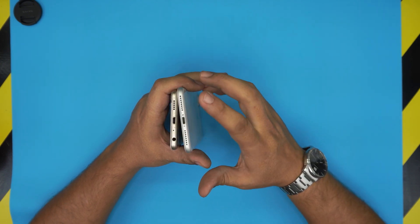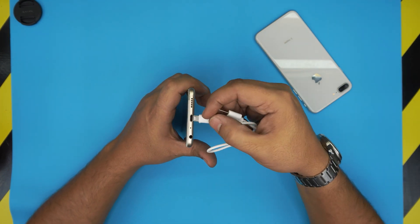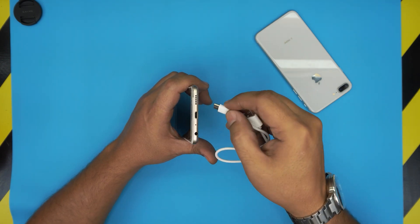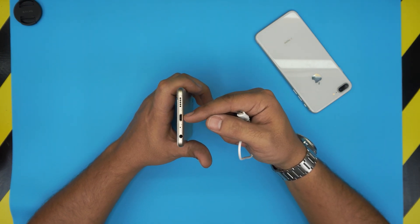USB-C — the method is all the same. A client brought this one in because as soon as they connect the cable, the cable doesn't go all the way in, or they have to just push it down really hard and wiggle it around in order to be able to charge.